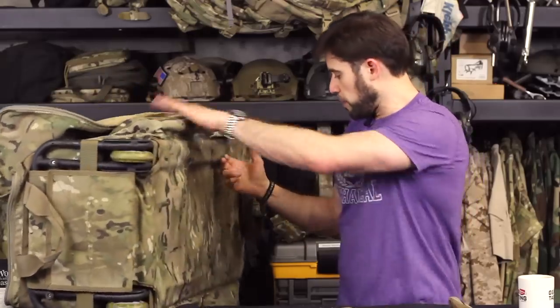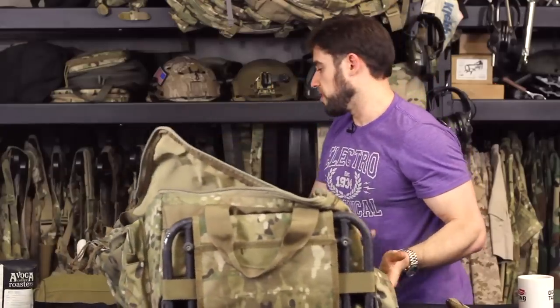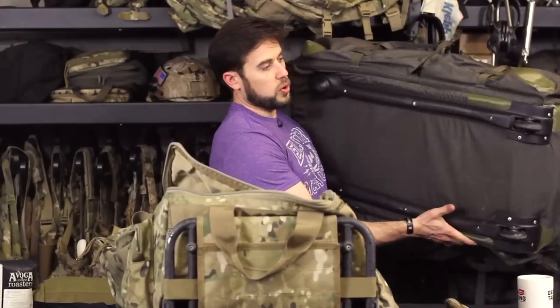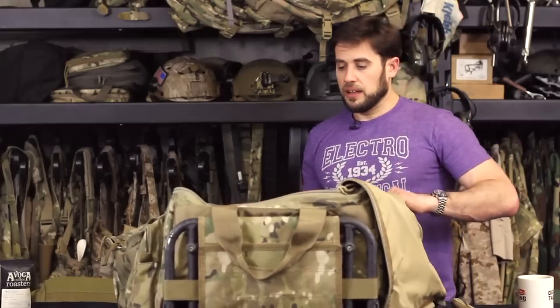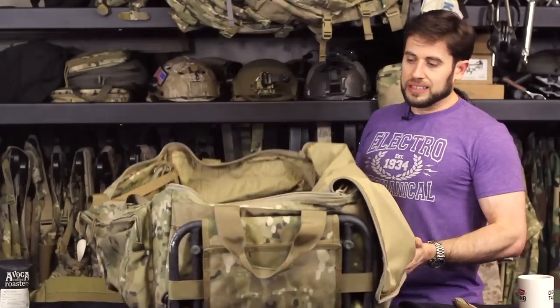What I really started liking about this bag was the frame — it has a full internal frame that the bag almost slips onto. With the LBT bags, the frame is pretty much attached — it's sewn in, you can't remove it. It's kind of like the internal versus external frame comparison with backpacks. This TAG bag is almost an external frame, while the LBT is more internal. It's a massive bag, but I keep coming back to that smaller-size LBT.